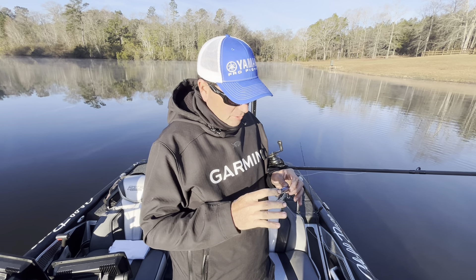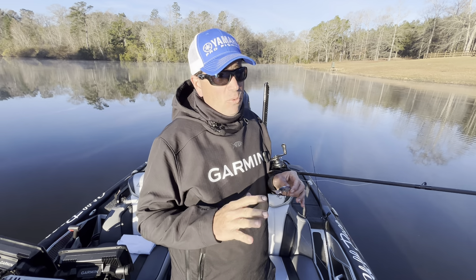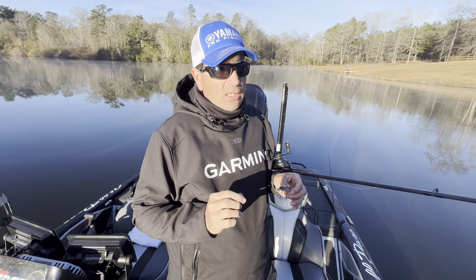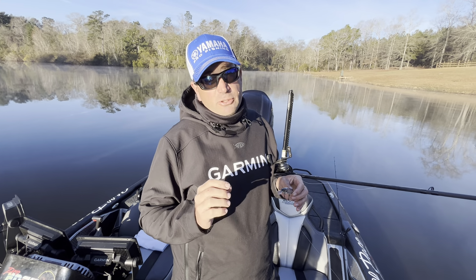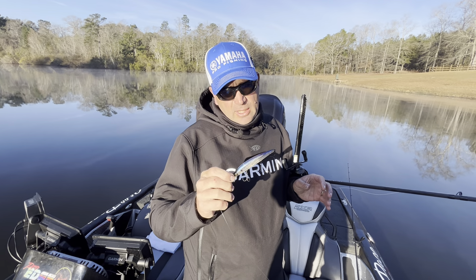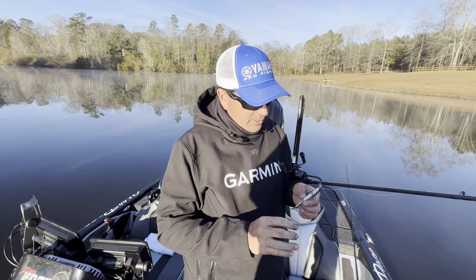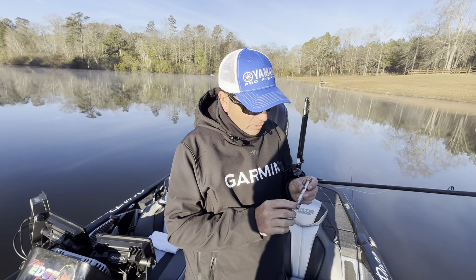Because for years we didn't have extremely good jerkbaits in the industry. We had to take what we had and tweak it — add little pieces of lead strip, add bigger or smaller split rings. I still do some of that. But with this particular Rearrange 110, all I'm doing to this jerkbait 99 times out of 100 is putting BKK treble hooks on it. These are the BKK Spear 21s.